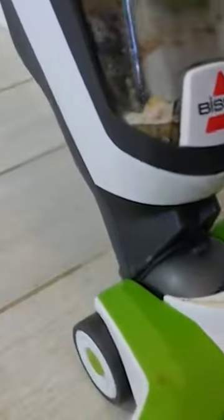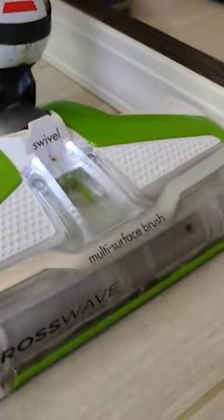The only problem with cleaning soda was when it drifted into the corners. While there, the CrossWave had trouble reaching in.